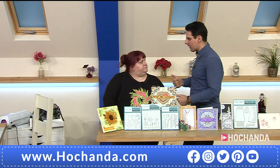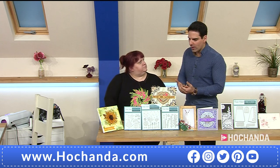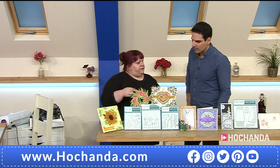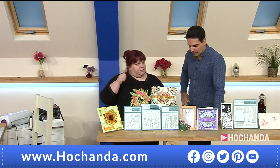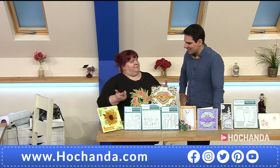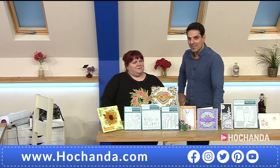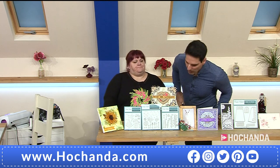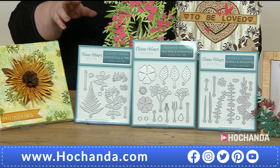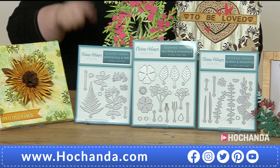Whenever you come in you bring us dyes that we're going to use. The main things I try and do is things that are practical — lots of uses, so it's good value for money, and sometimes it solves a problem as well. So tell us, what are we getting?